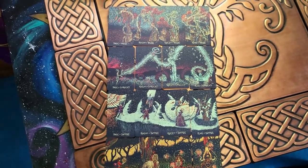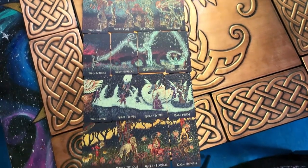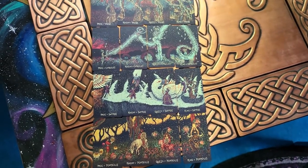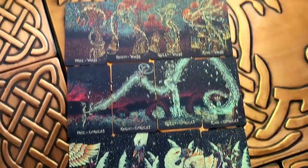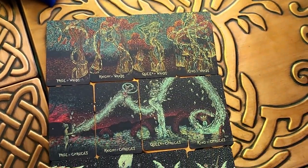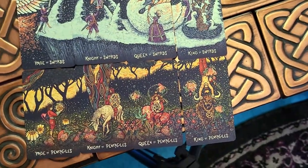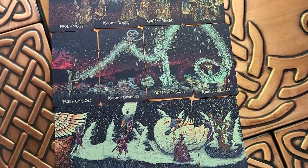Now I'm going to lay out the court cards real quick, and then we can start talking about the book and the little pamphlet that came with this. I couldn't quite get them all in here. These are all the court cards and they connect to their corresponding suits. So there's the wands, the chalices, the swords, and the pentacles. Alright, let's look at the book and the cards in general.